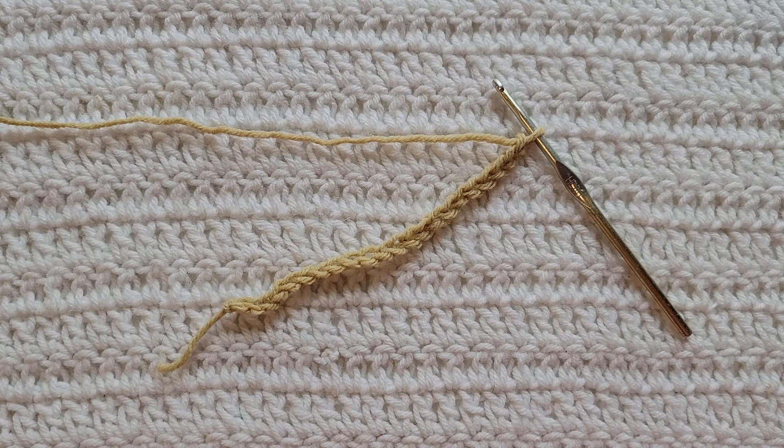Hey guys, welcome to my video! For today's tutorial I will be teaching you how to make the Claire stitch. To begin, all you're gonna need is some yarn and a crochet hook.